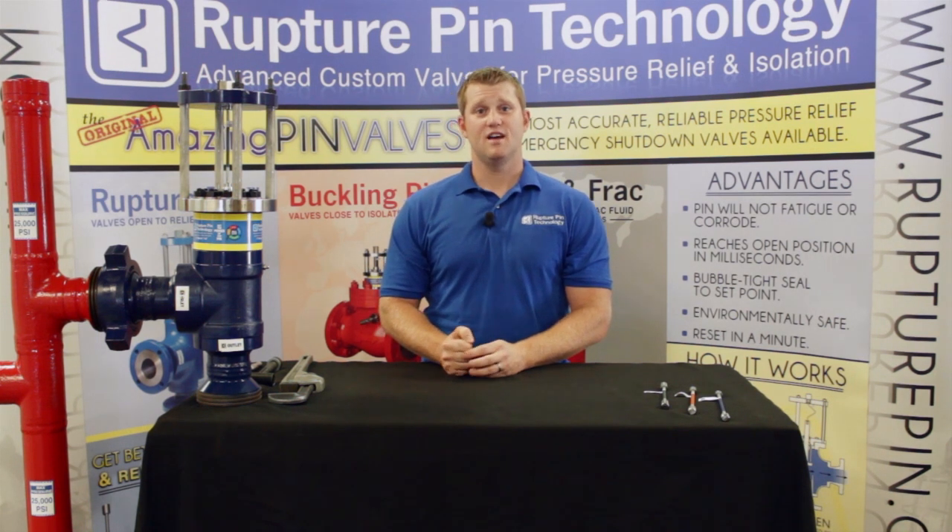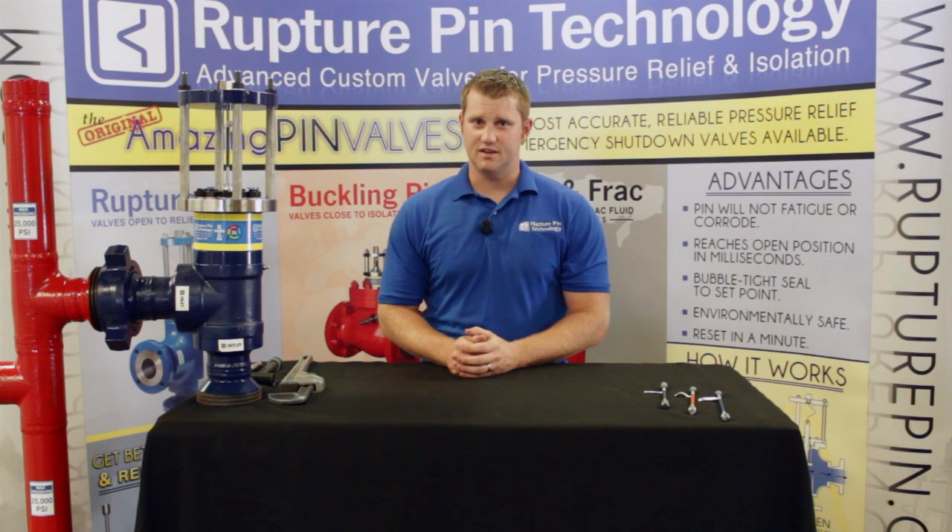Note that our model IB, which handles pressures from 500 to 10,000 psi, is a very similar process, however it has a separate rebuild kit. Make sure you order the correct rebuild kit from your representative.